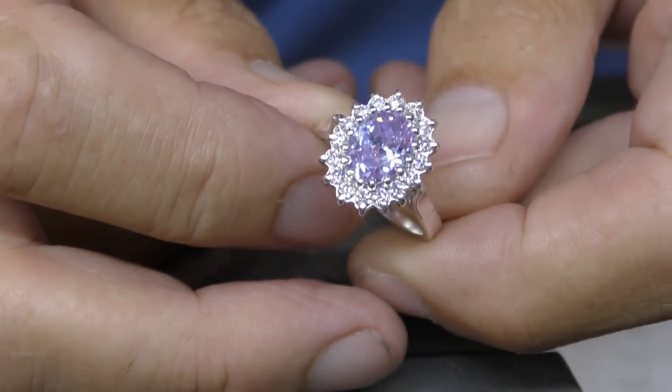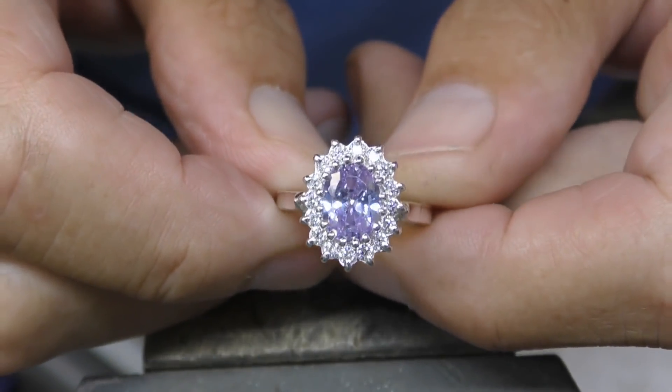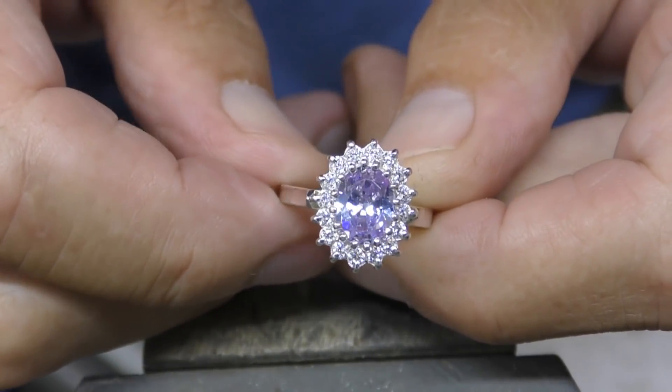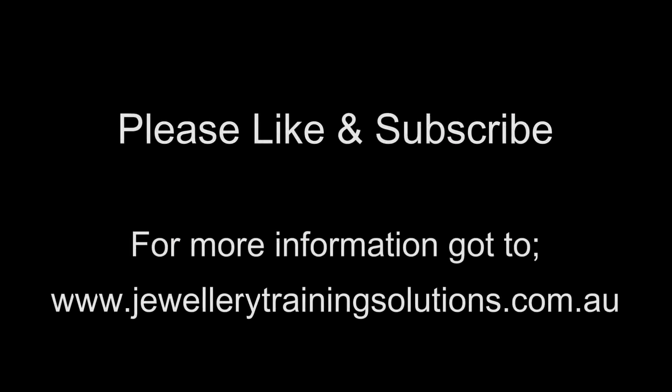And there we have it. If you want to train to be a jeweler, check out my online training course. Or if you just like to look at the videos, give me a thumbs up and subscribe.